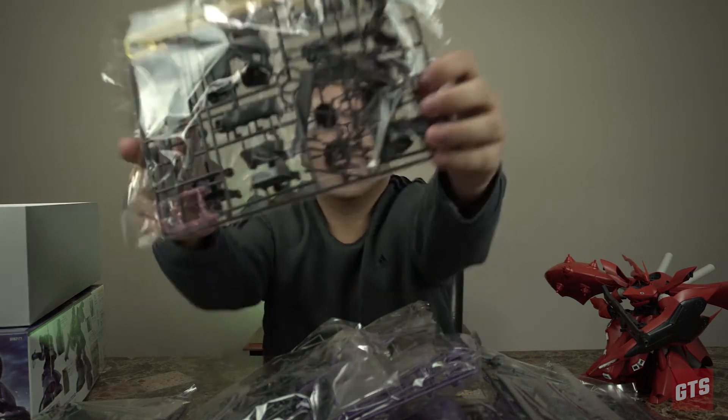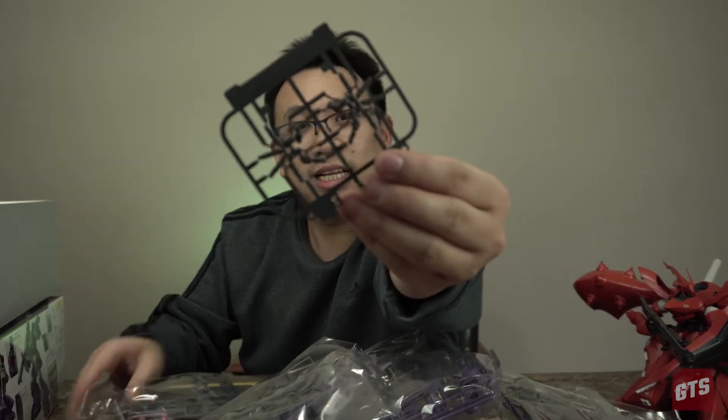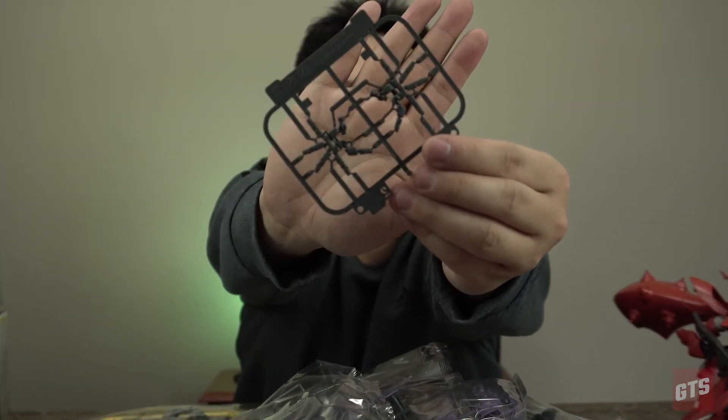Do you want to open it or have a close-up? Yeah, let's open the bag. Put your hand behind it — there you go, you guys see it? Back to the video.